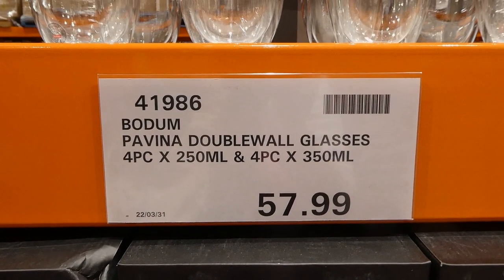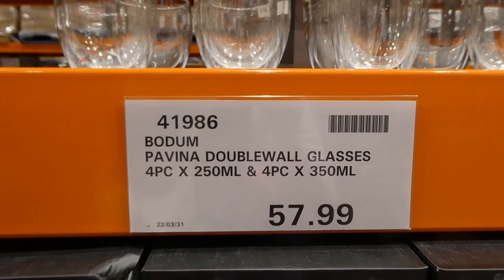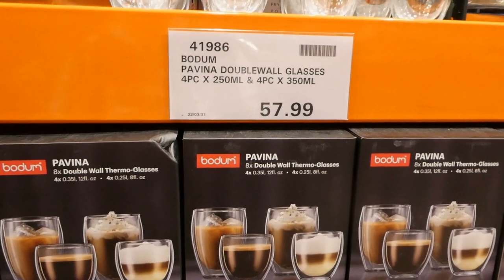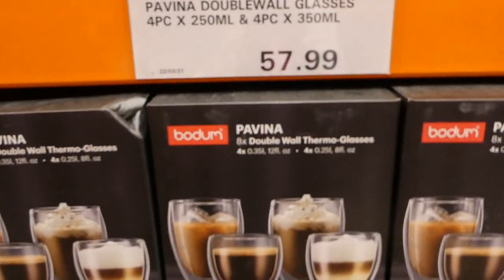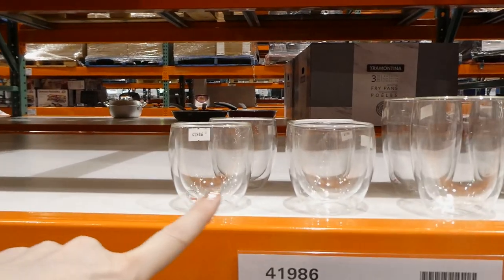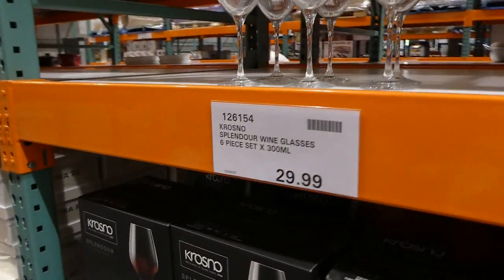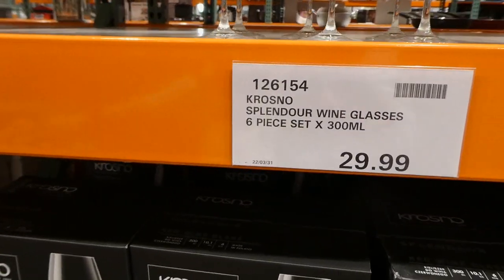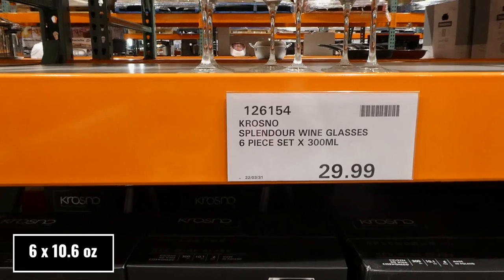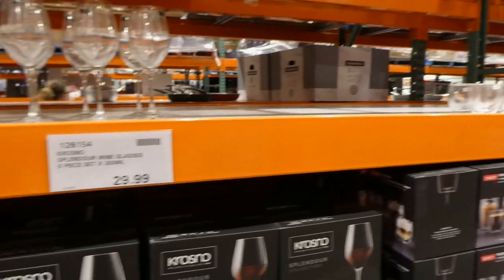The Pavina double-walled glasses come as a four-pack of the 250 ml or 8 fl oz and a four-pack of the 350 ml or 12 fl oz for $58. These are great — we have the tall ones at home. They're double-walled thermal glass so you don't burn your hand. The smaller ones are good for a double espresso. And these are all great Mother's Day gifts.